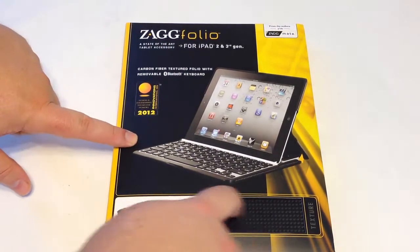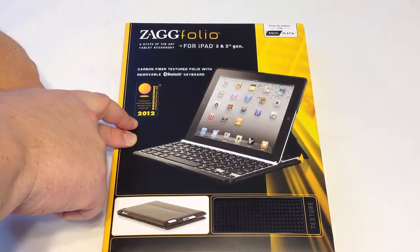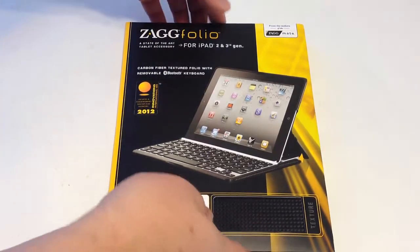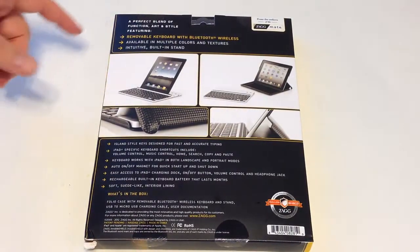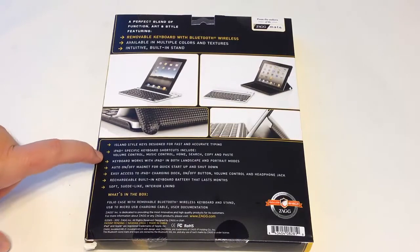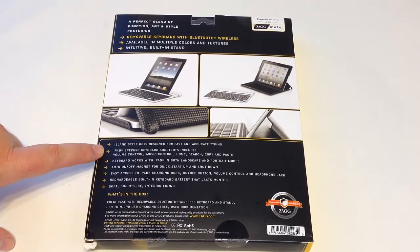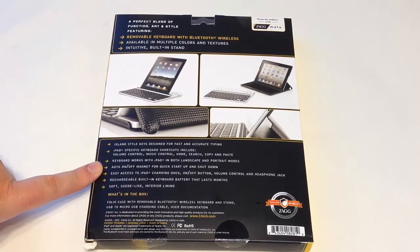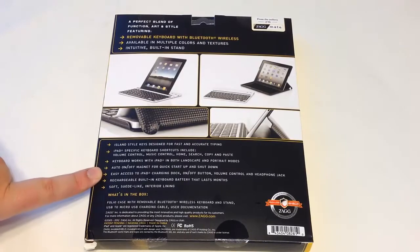Pretty awesome. As you can see here, it's got some really good feel to the outside of it. Super thin. And it won the 2012 Innovations International award at CES — really cool. This is basically a perfect blend of function, art style, removable keyboard, Bluetooth wireless, available in multiple colors when you go to their site. It has a built-in stand, island-style keys designed for fast and accurate typing — that's the real key when you buy these keyboards. iPad-specific keyboard shortcuts. The keyboard works in both landscape and portrait mode. It's got an auto-on/off magnet for startup and shutdown, which is good to have when you close it so it doesn't run your iPad battery down.